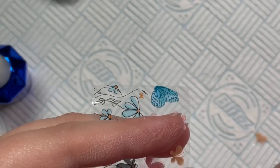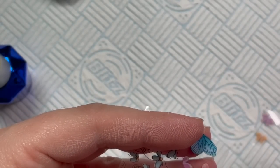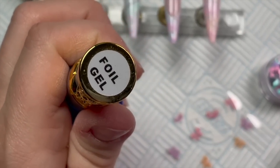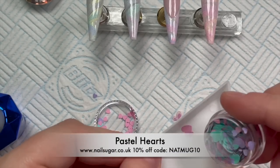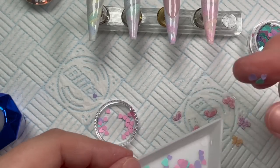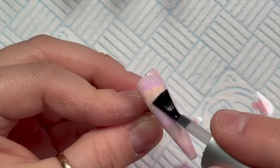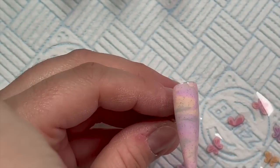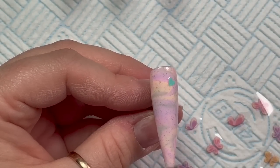Now I've got some foils — these are Co-Foils — it's like a butterfly floral one and I cut off the butterflies I liked; I thought they'd go really well with this set. Madame Glam doesn't have a foil gel so I'm using a different brand for that. I'm also using some pastel hearts from Nail Sugar — though I decided at the end they don't quite go with this set. I'm going to put the foil gel over the nail and place the smaller pastel hearts into that uncured foil gel before curing.